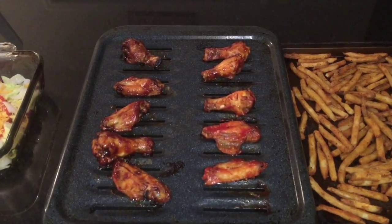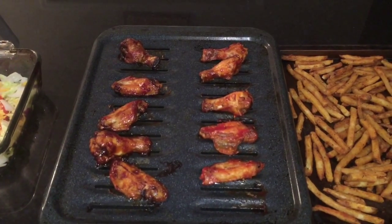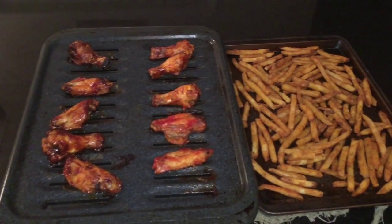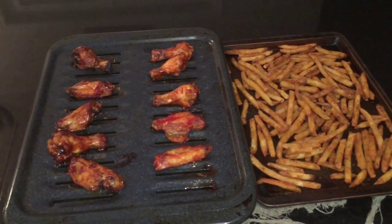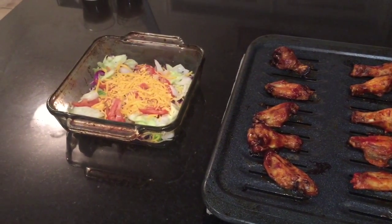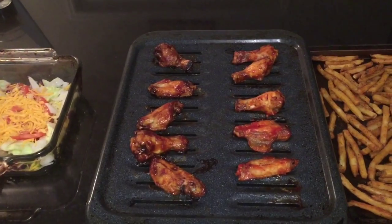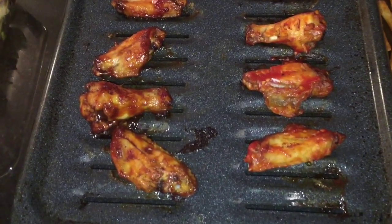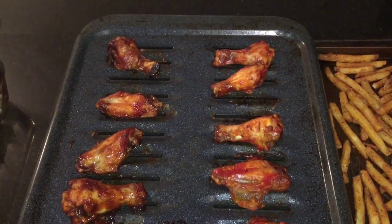And there you have it — homemade chicken wings out of the oven, with fries on the side and a salad. This should be a yummy cheat day meal for you. Get creative with your sauce, your salad, and your homemade fries, and just enjoy your meal. Thanks for watching — don't forget to like and share!